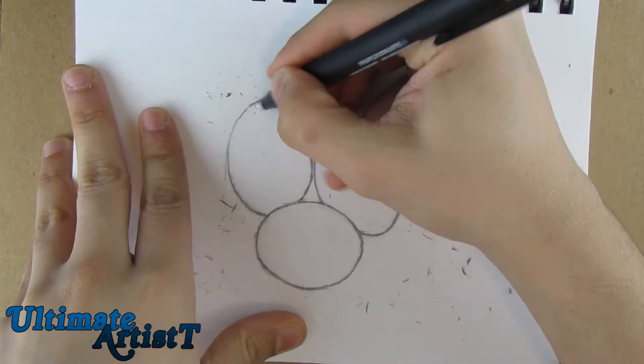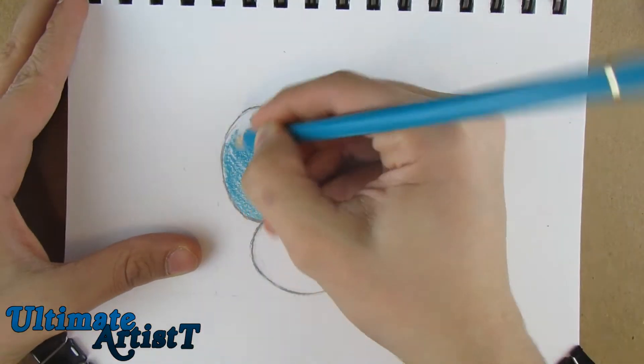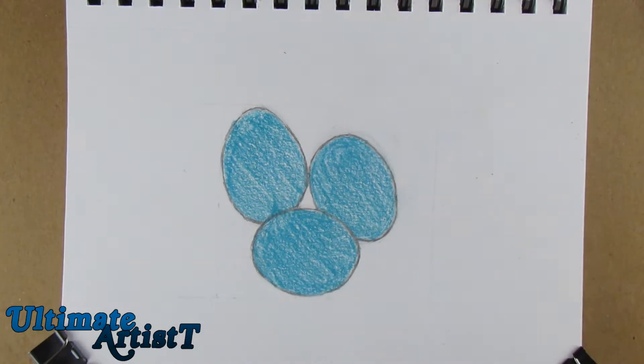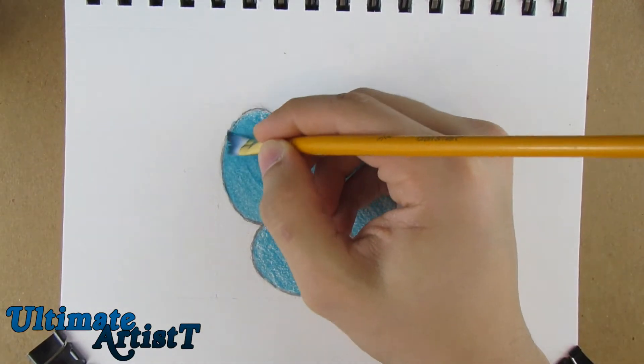There was no real reason for drawing these eggs — I just hadn't drawn them in the past, so I decided to. Also, Easter was coming up, so I thought it would fit the time of year. What's special about this drawing is I didn't make white eggs; I decided to make them blue.